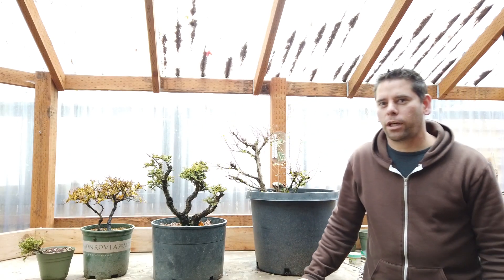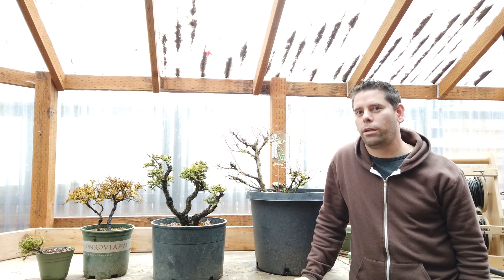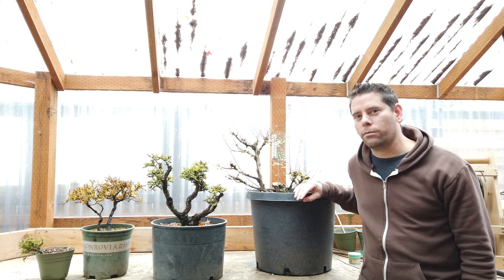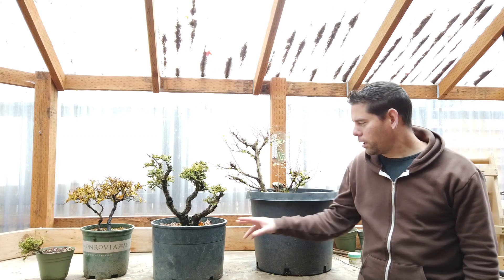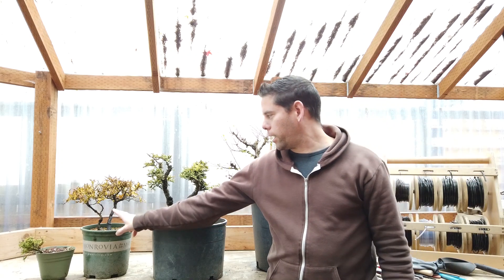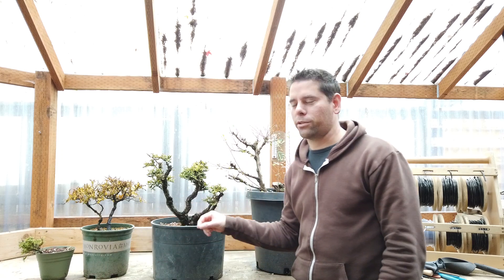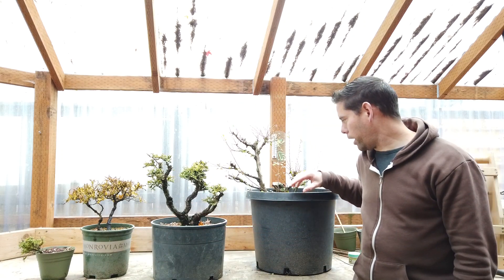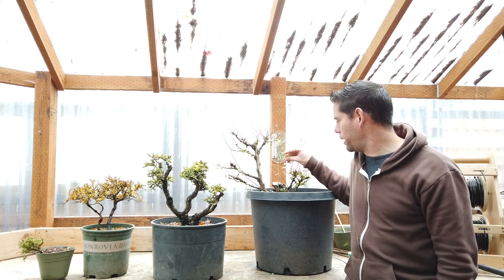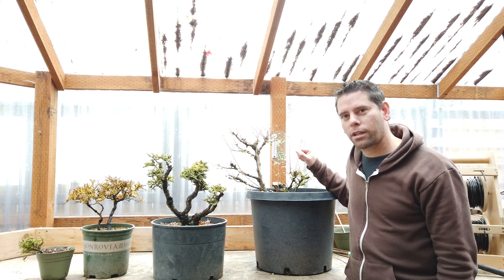Today I'm going to be talking about rough bark elms. Elms can have a smooth bark or a very quirky bark like some of these elms. This one is a Yatsabusa elm — Yatsabusa means dwarf. And here we have a Hokkaido elm, a parent tree, an air layer off another parent tree, and also a cutting off of that parent tree as well. I'll show what the corky bark looks like, some of the growth habits I've observed, and also some plans for a couple of them. Let's take a look.